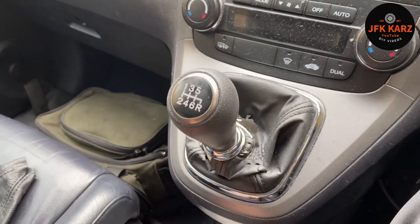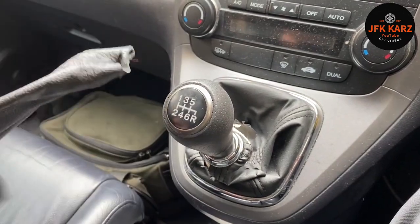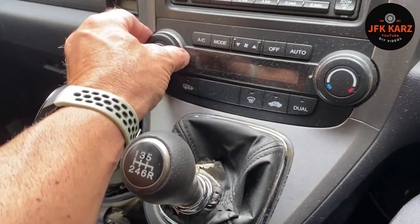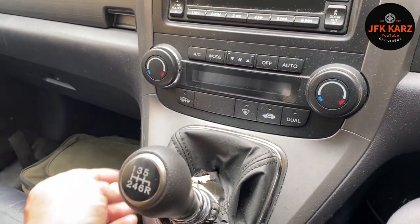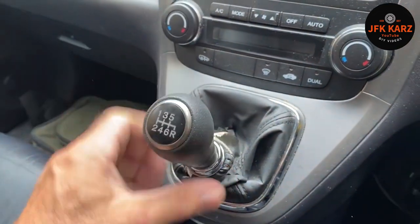You can see the gator is quite bad, so we're going to get that replaced with a nice new one. But first off, what we've got to do is pop out the AC control, and then lift out this trim piece.